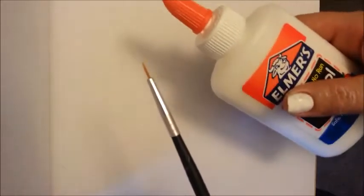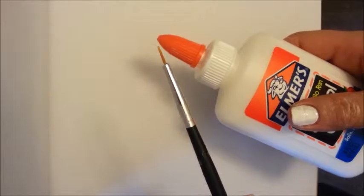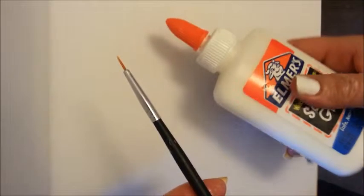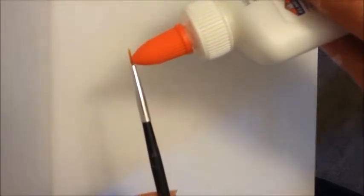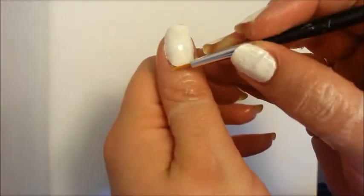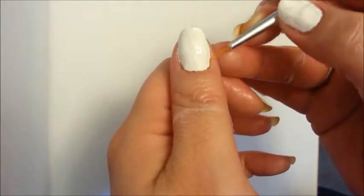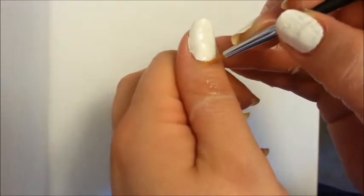Then I took a small brush and some Elmer's glue, but you can also use Simply Peel, especially for this type of thing. Elmer's glue is probably going to be cheaper overall. I put a little bit of glue on the tip of this brush and then I went around my cuticles. You might have to get a little more glue here and there, but go around your cuticles and make sure you totally cover your cuticles with the glue.